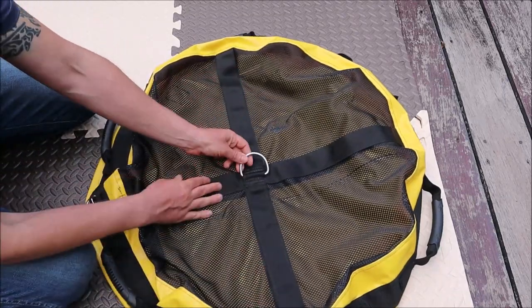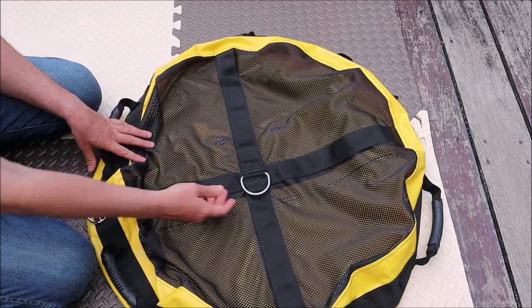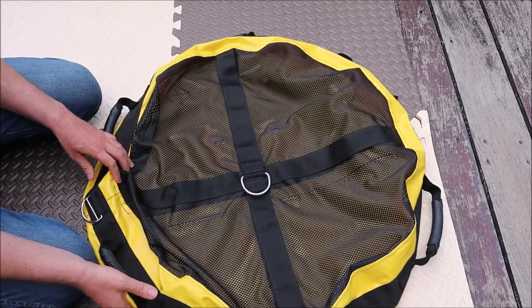In the middle you have a D-ring — a metal D-ring — which you're going to use to connect the carabiner, and then to this carabiner you're going to connect the line. Like I said, you're going to dive along this line.